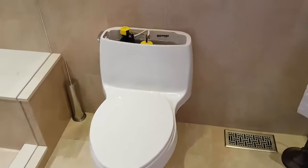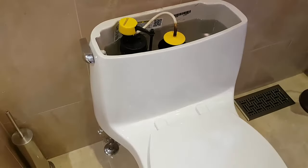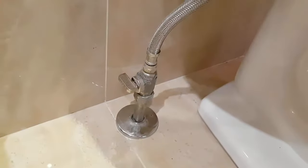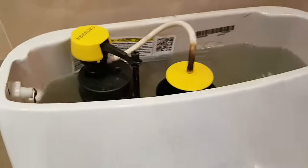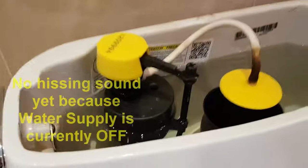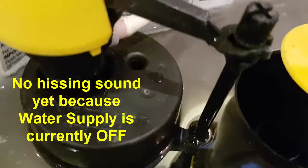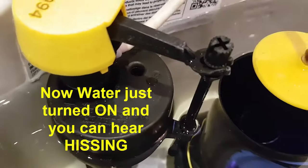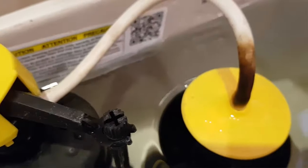I've removed the cover. We'll get close and see if we can actually hear it leaking. I'll open and close the valve to help you hear when it's turning on and off. You hear that little bit of hissing? That's an indication that it's leaking.